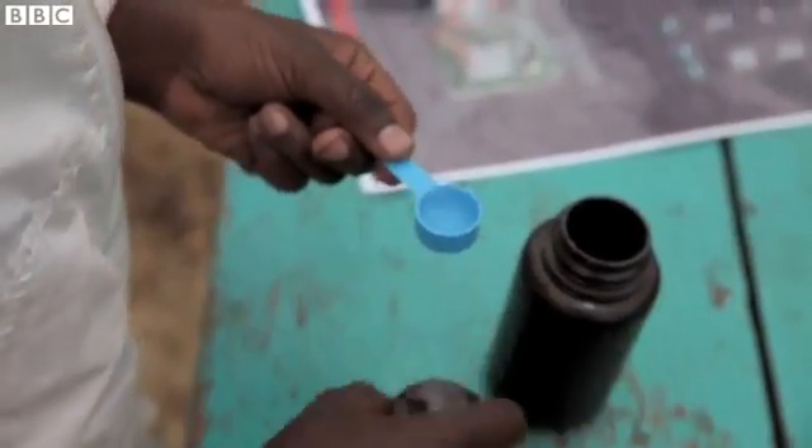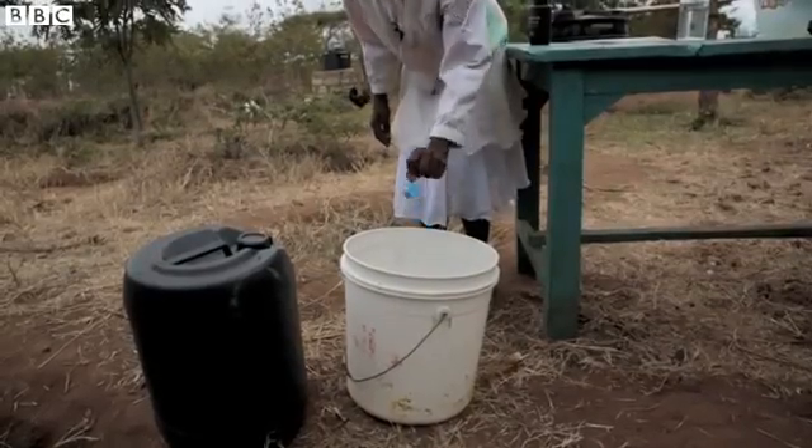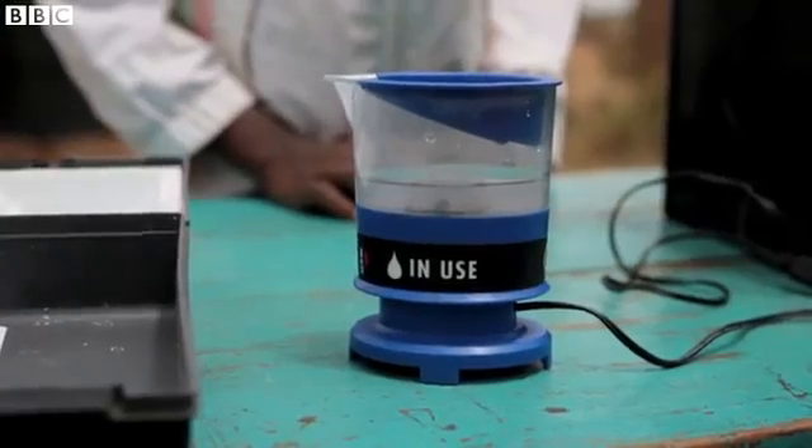In this area, 70% of people rely on the kind of surface water you can see behind me. But tests have shown that it's full of parasites from animal and human waste and other contaminants. Chlorine can kill many of the bacteria, but it's often hard to find, expensive, or poor quality.